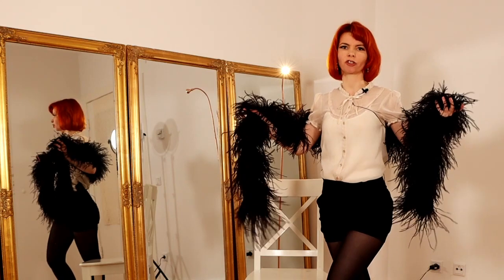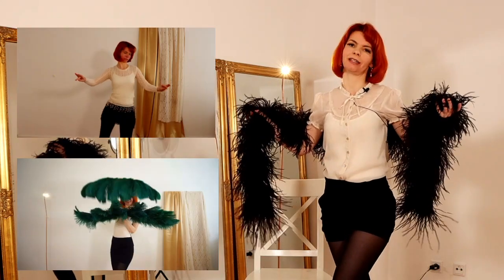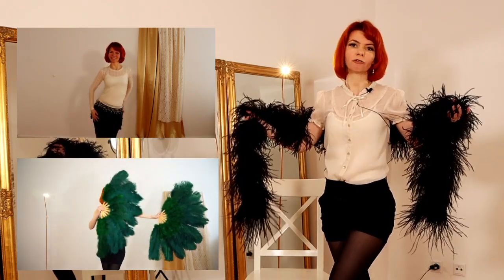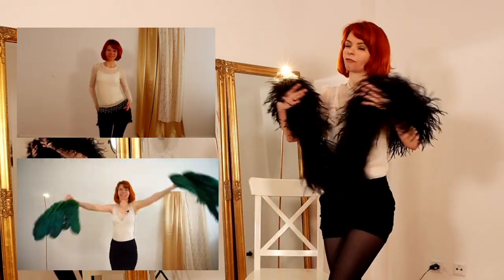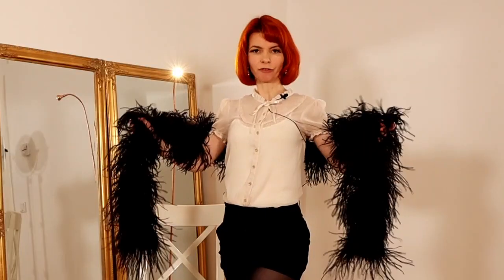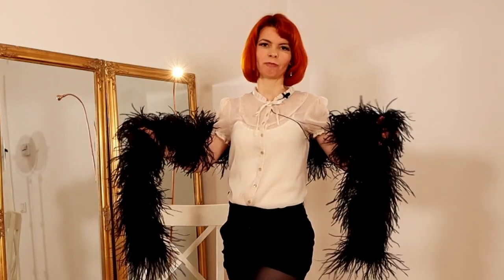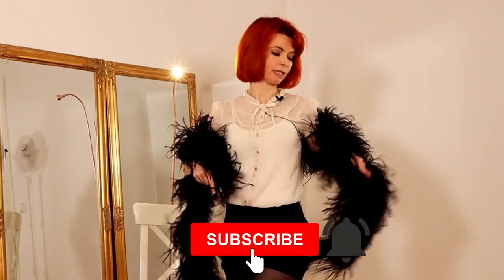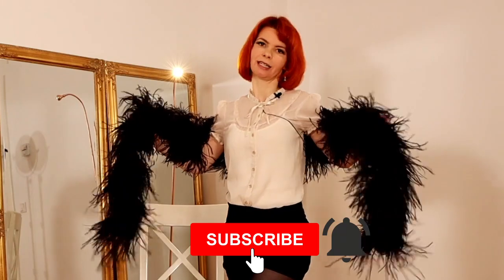So for example I will show you how to bump and grind or how to shimmy, and you will also learn how to dance with burlesque feather boas or burlesque fans. So if you're interested in this please consider subscribing to my channel and also hit this little bell here so you will never miss a video.